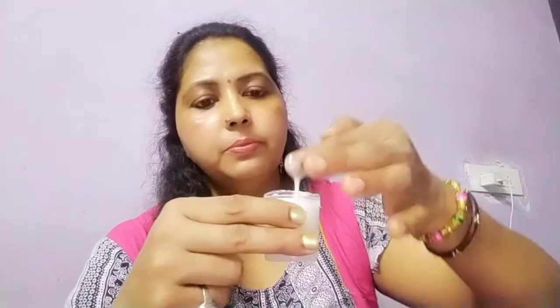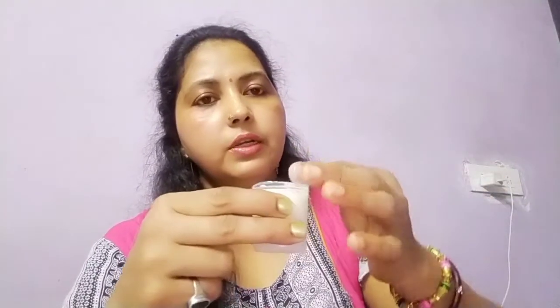You can store it in the fridge for 8 days. This will be good quality. You can add it on your face — this is fine. If you want to use the cream, you can apply it on the face.